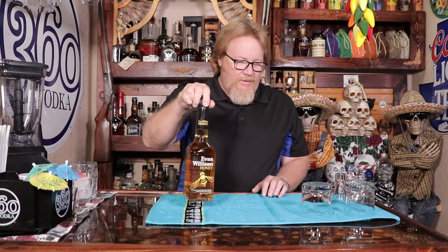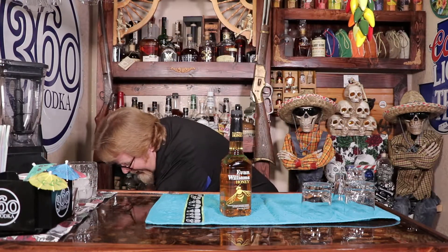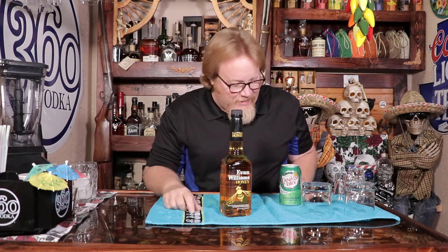B-A-R-D-S-T-O-W-N. So let's give this a shot and we're going to do their drink. They have the coolest, simplest drinks — Evan Williams honey and Canada Dry. Super quick, super simple. I like their drinks and it's on their website. So let's go ahead and break into the Evan Williams honey.